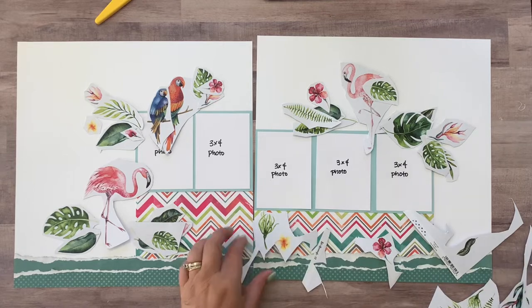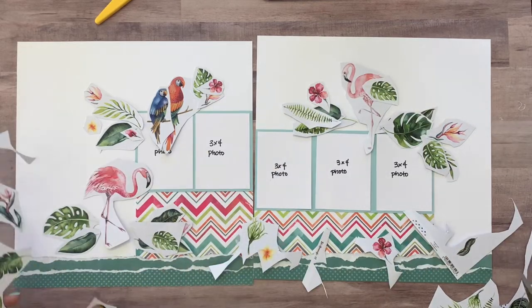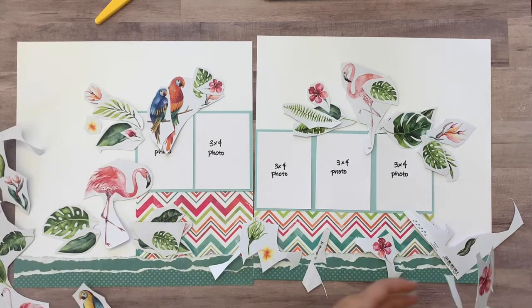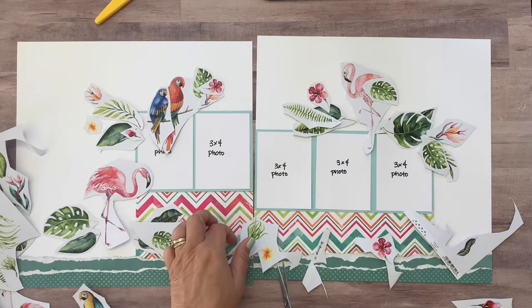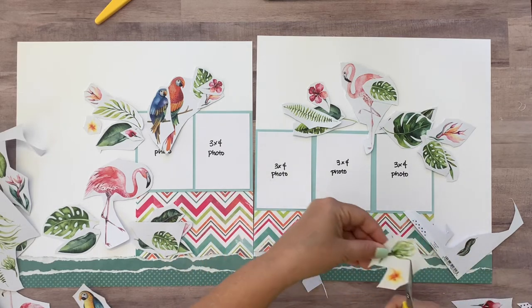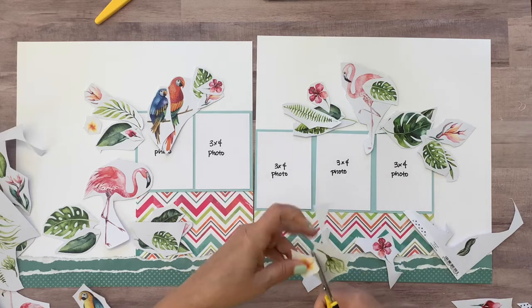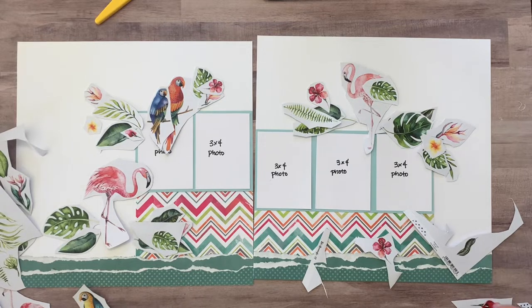And there's one more flower — this little yellow one. Okay, I think that's it for fussy cutting.